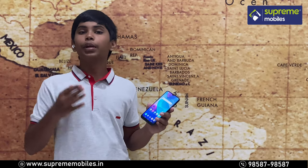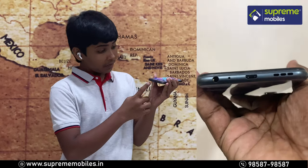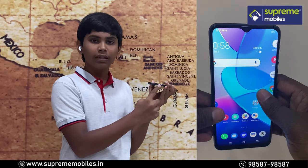First, let's see the Vivo Y20. At the bottom, we have a 3.5mm audio jack, a primary mic, a micro USB port, and speaker grills.